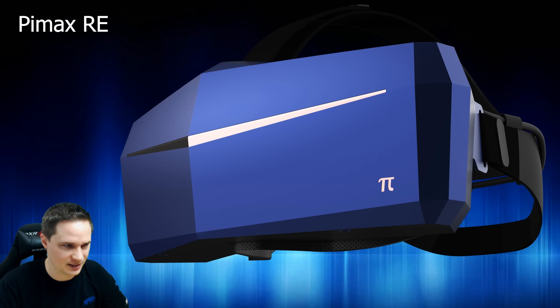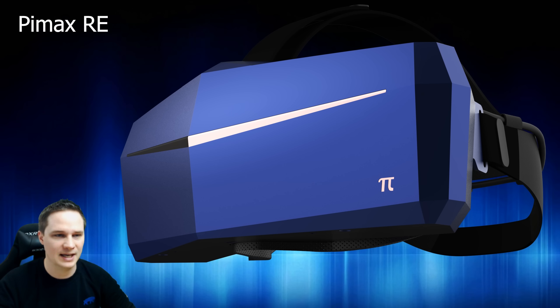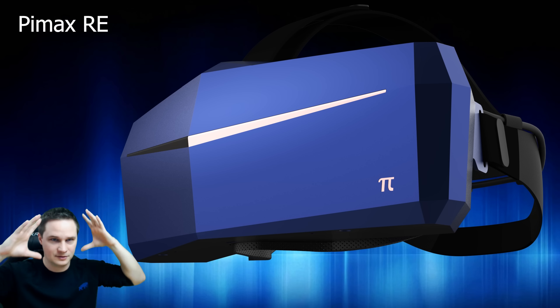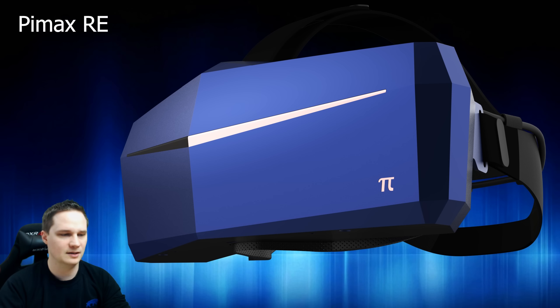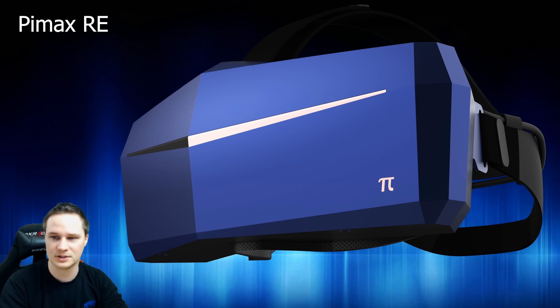The next feature is Fixed Foveated Rendering. Only the small part directly in front where your eyes are focused will be rendered in full resolution; everything else you're not looking at will be rendered in lower resolution. This gives a 15 to 30 percent performance advantage. It didn't work in the beta version I tried, but they say it will work - I need to try it again when I'm back home.